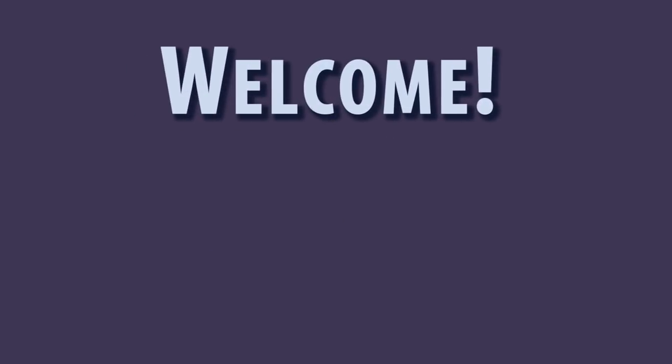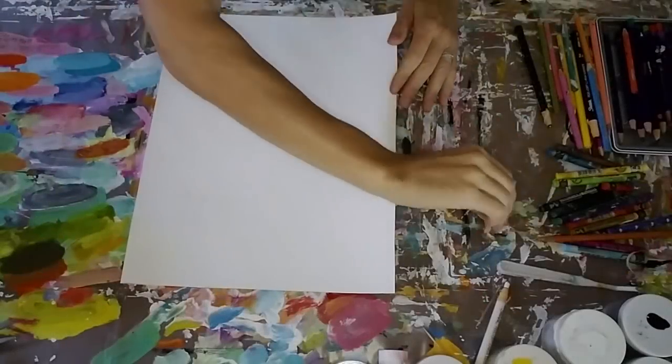Hello and welcome. This is Betty Franks Krauss and I appreciate you watching this video. Today I'm going to show you how I am creating on paper.